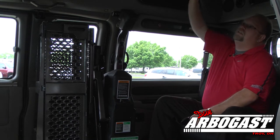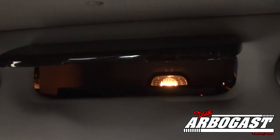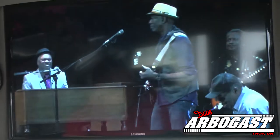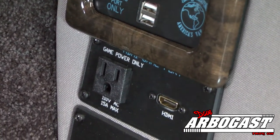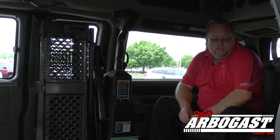A couple other things: this van has infinity lights in the ceiling and cabinetry up here. It also has wireless headphones and a 29-inch flat screen on the front. It also has HDMI plugs on both sides in the back to plug in a cell phone or anything like that, as well as a 110 plug and USB ports in the back.